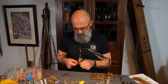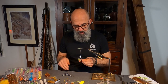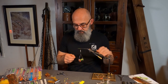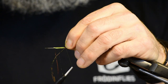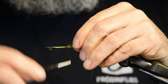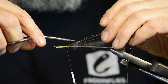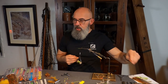I use a little bit of Angel Hair — the Angular HD, which is a little heavier than the regular one. I take the Nasty Rusty color; I'm going to use a lot of Nasty Rusty in this pattern. I take a few strands, put them on making sure to put them on wide, one or two turns, and double them back. This is just to get a little bit of sparkle under the wing. Then I taper by pulling and cutting to get different lengths of the flashable materials so they don't clump together in the water.